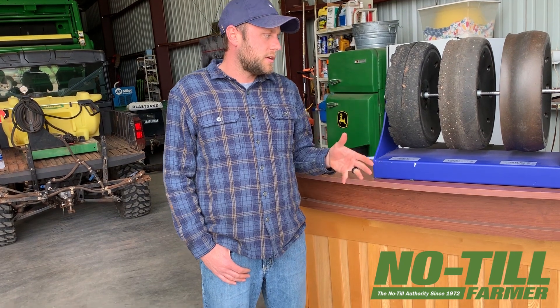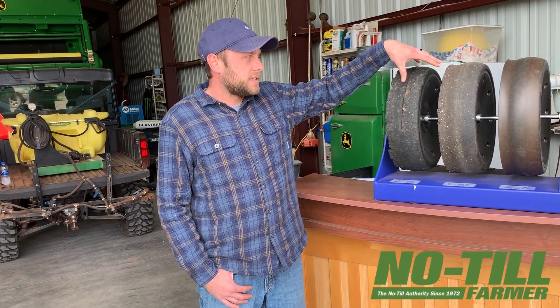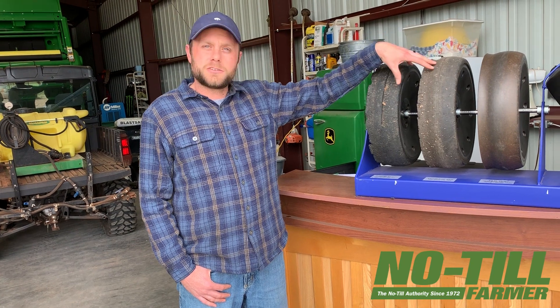Right now we are online at 4agmfg.com. When we started this, our main target was cotton farmers with the cotton stalks. We're gradually starting to go farther north — there's been some interest from corn guys that are doing no-till. Basically anybody that's doing no-till is probably going to have some sort of stubble damage, whether it may not be as drastic as the cotton stalk damage, but they're going to have some sort of damage to their tires.